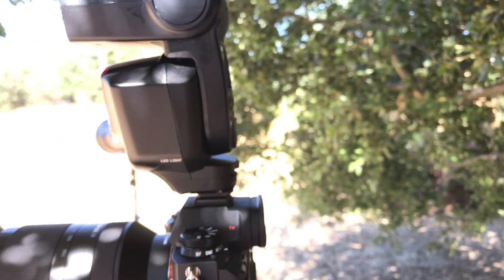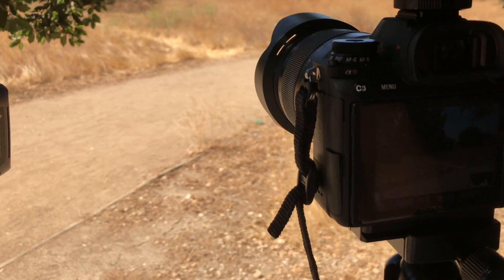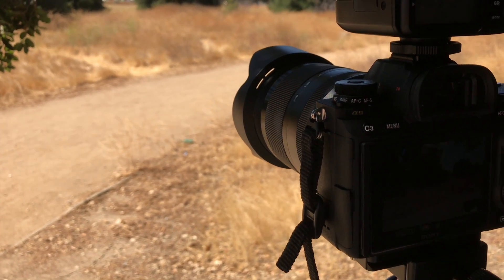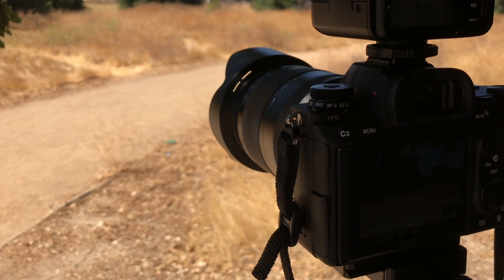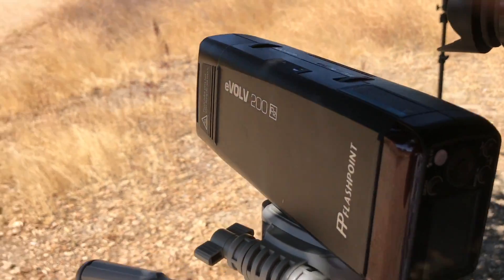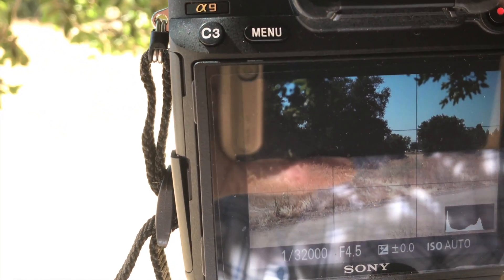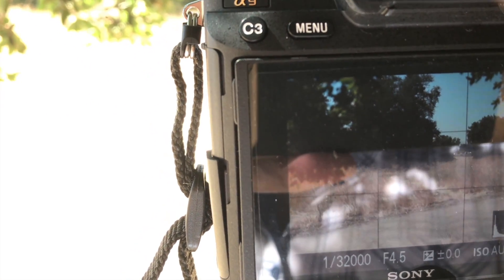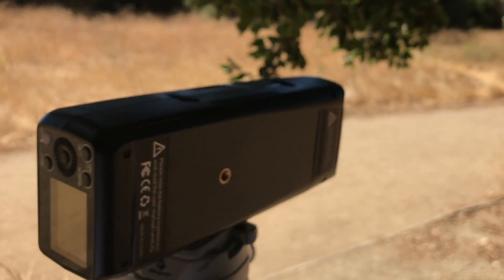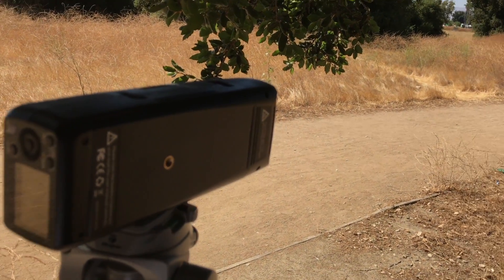To make sure it's not a fluke, I also tested my Godox AD200 — mine is called the Evolve because it's a Flash Point — to see if it would also fire at 1/32,000 of a second with mechanical shutter. As you can see on the three branches, the AD200 is firing at 1/32,000 of a second.